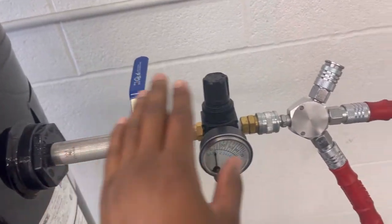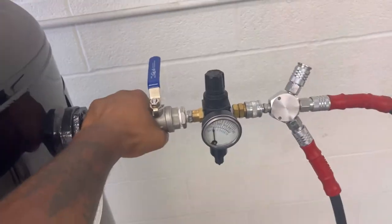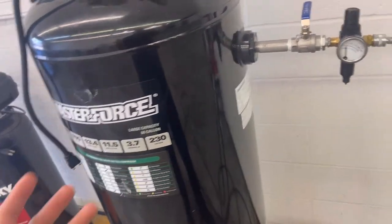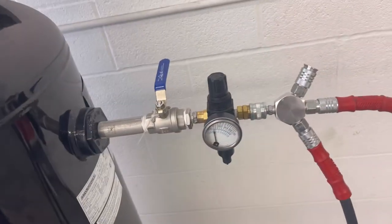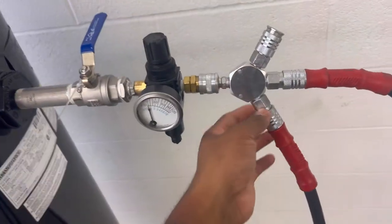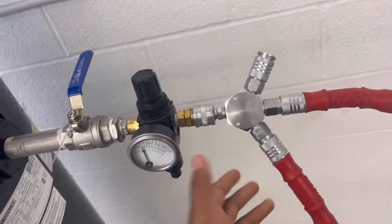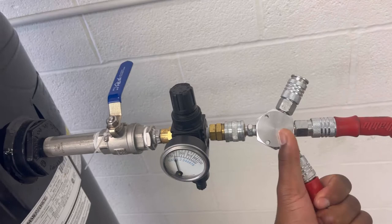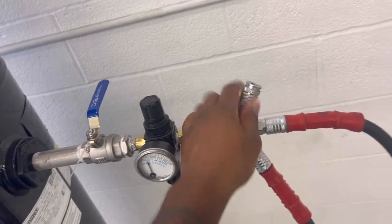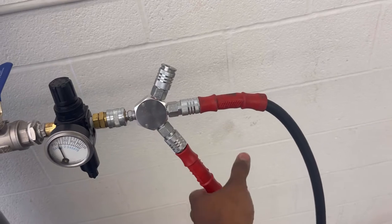This piece right here is crucial if you're running multiple tools. I forget what this is called, but you can definitely find this at Home Depot, Menards, or Harbor Freight. Basically I can run three projects at the same time — or two projects as you can see right here at the same time.